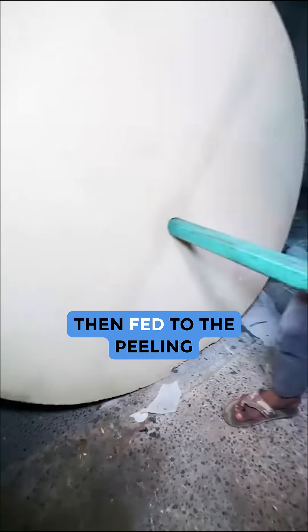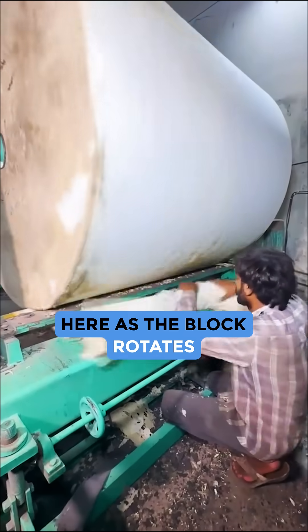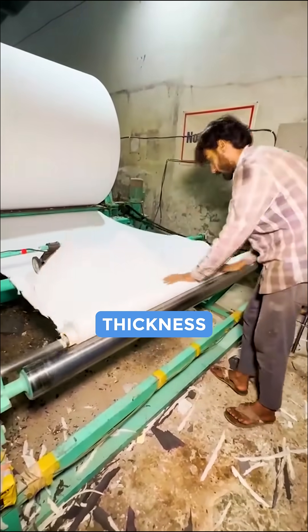The blank is then fed to the peeling machine or slitting machine. As the block rotates, a thin blade performs circular slitting, removing a continuous layer of foam of a specified thickness.